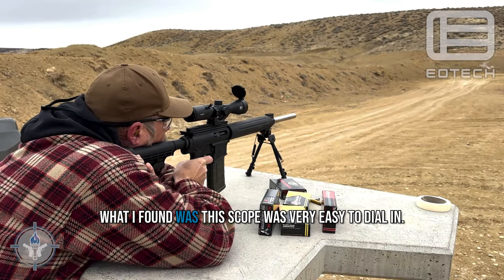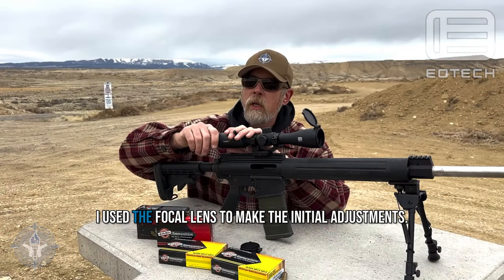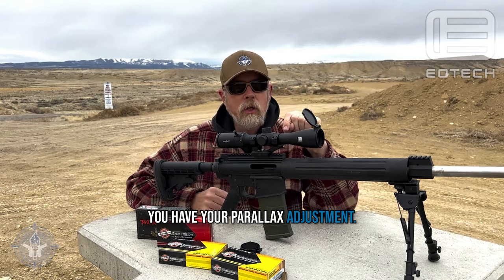This scope was very easy to dial in. I used the focal lens to make the initial adjustments, and then on the other side you have your parallax adjustment.